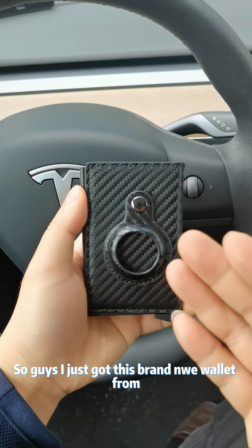I just got this brand new wallet from Anovas, and if you're like me and you lose your wallet all the time, check this out.